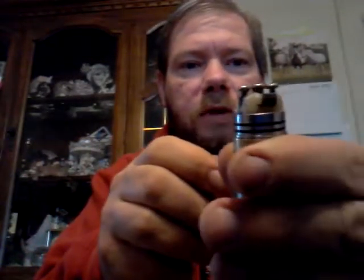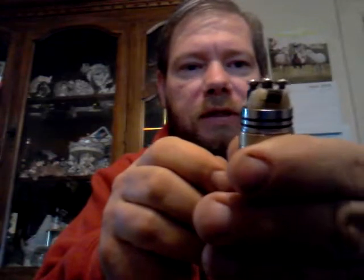I did notice on this particular clone — the negative and positive on this side are just a fraction away from each other. You can't even get the screwdriver down in there to space them out. There's just a few pieces of paper's worth of space in between there. You can just barely make that out.